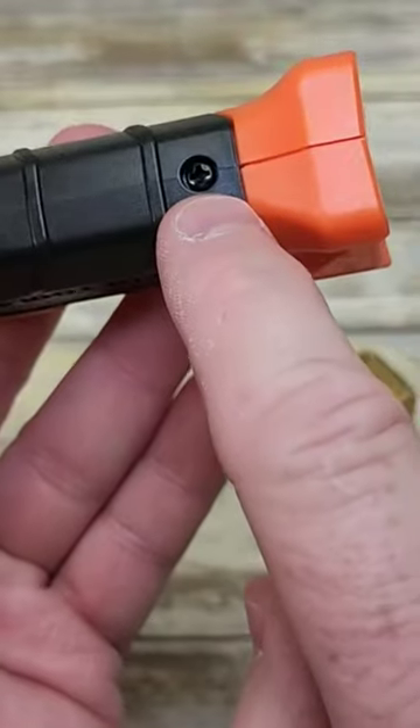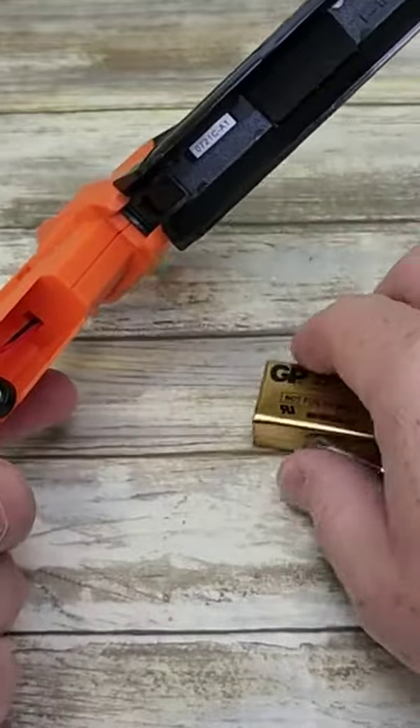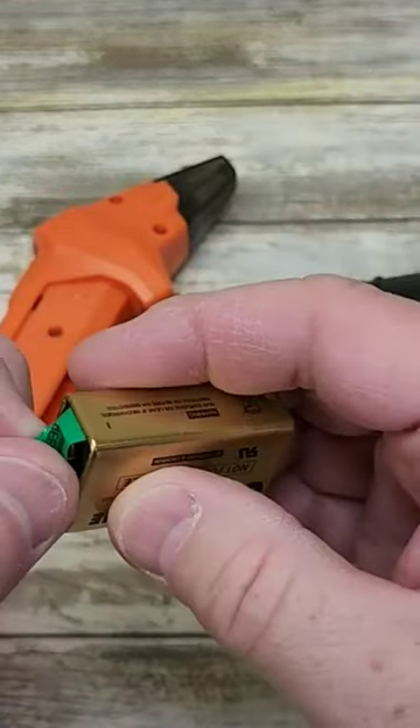So let's install the battery. We need a Phillips screwdriver. Once you loosen that screw, this is hinged right here. We need to take this piece of tape off.